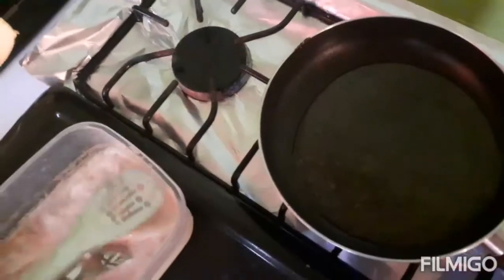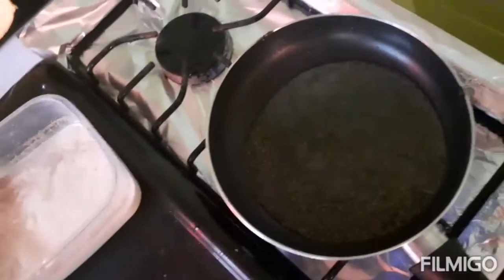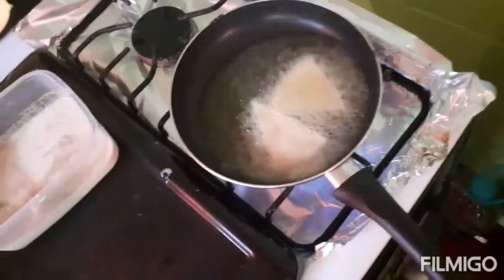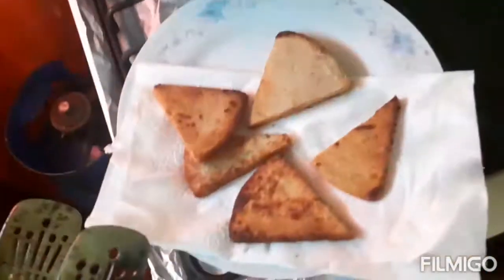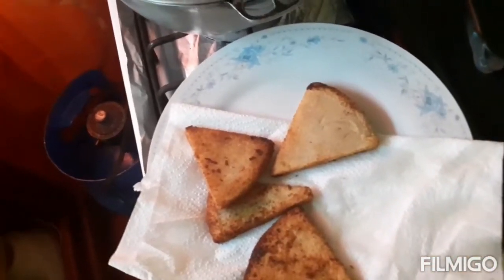I have two more to do and that should be completing my dinner for today. The bummy looks good - dinner is ready!